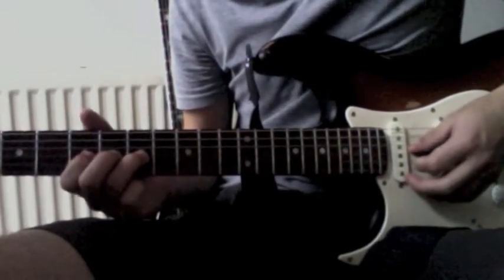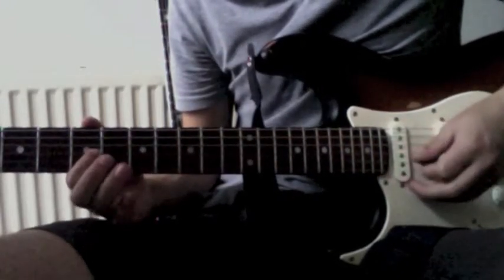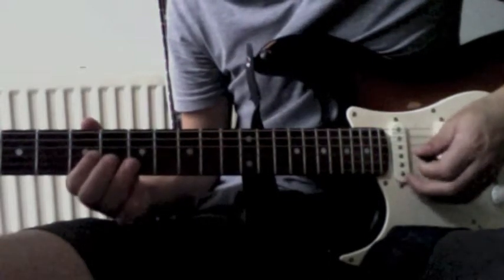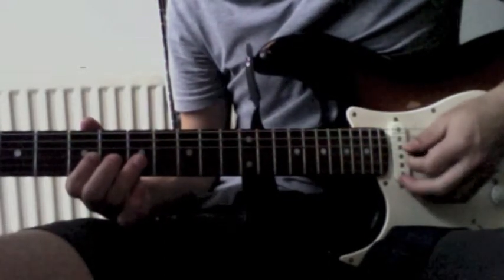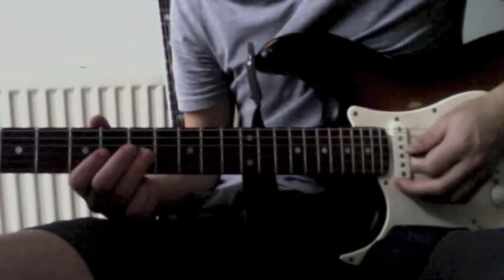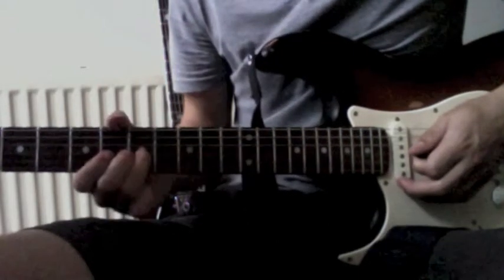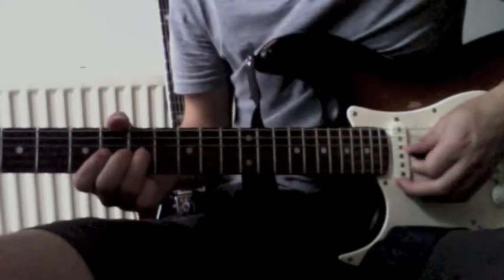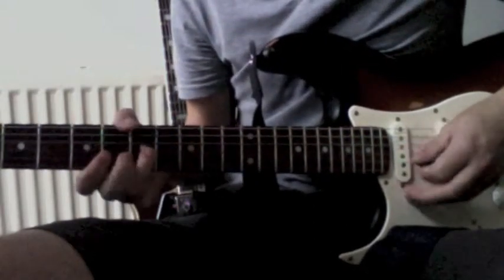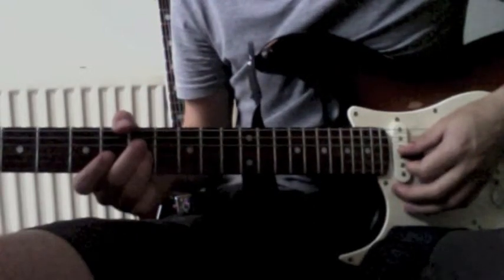You start at the third string from the bottom, seventh fret, with your ring finger preferably. And then you hammer on and pull off from the fifth fret to the seventh fret. You play seven again, and try to lift your finger a bit so the note stops. And then you bend and release at the seventh fret again — just bend and release it.